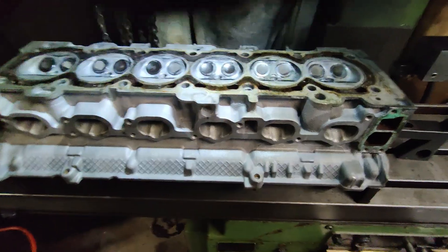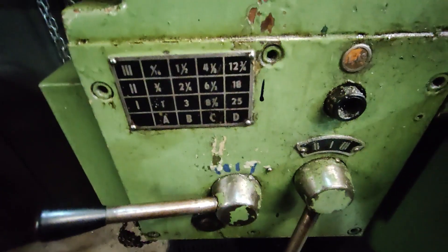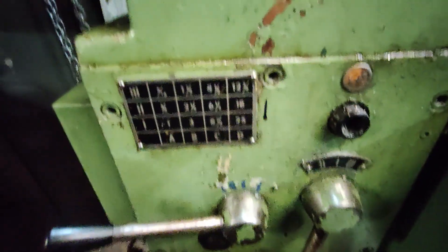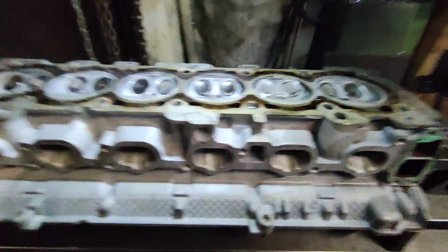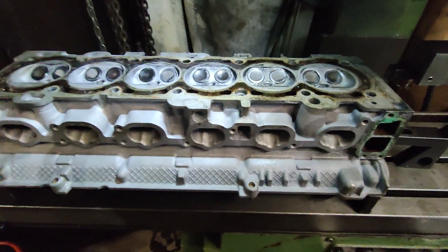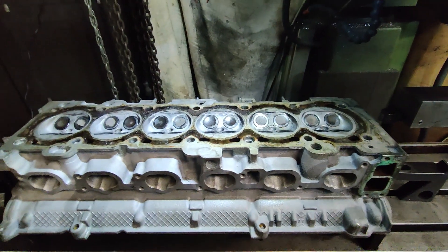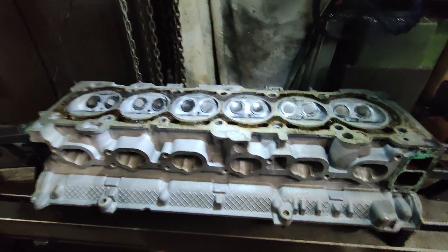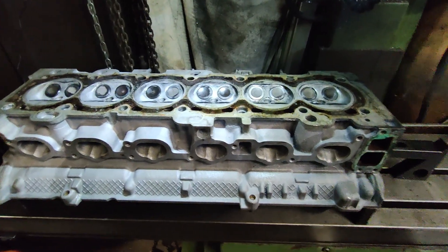I've set the feed rate in this instance to 12 and three-quarter inches per minute at 590 RPM, same as last time. I just turned the compressor off there, and I've dialed in a 2-thou cut.